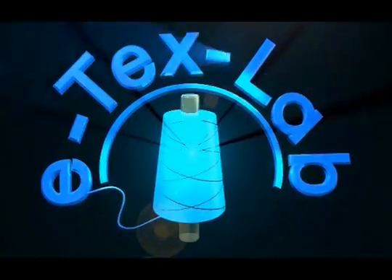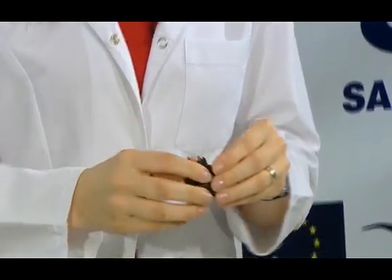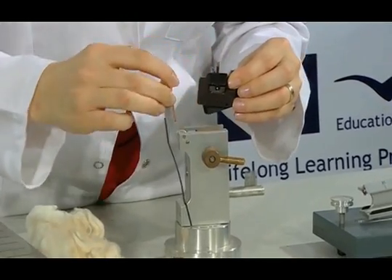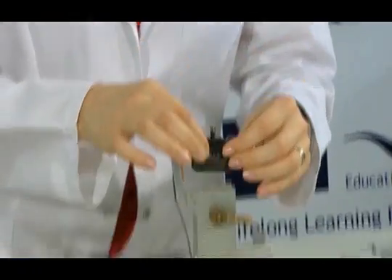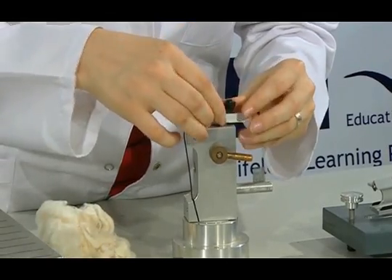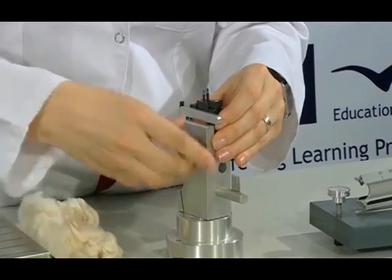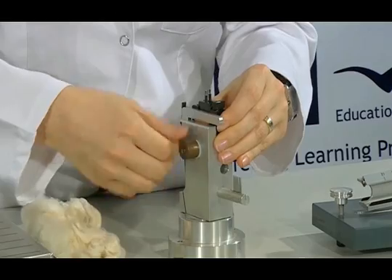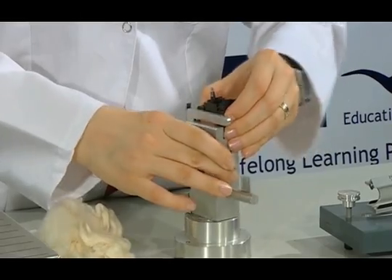Currently, we are to measure the length of fibre bunch with the Presley device. Firstly, we install the sample nippers into the proper apparatus. We lift this part up. We make sure that the nippers are completely fastened to each other and we squeeze the screw. We make sure that the nippers are fixed.